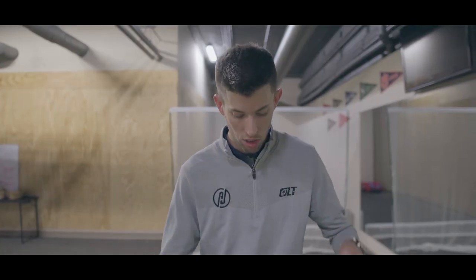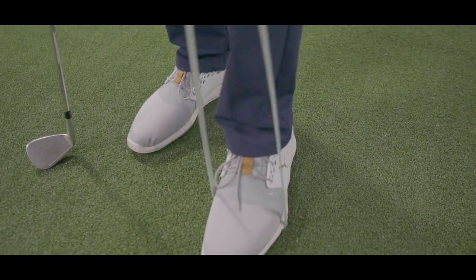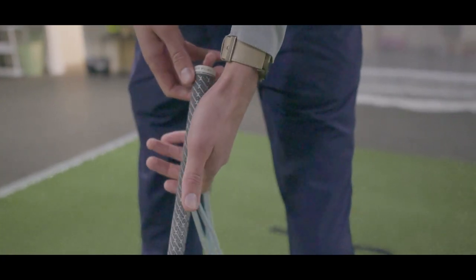For station two, you're going to need a band of some sort. We use super flex bands — this is going to be one of their lighter resistance bands. What we're going to do here is put it underneath my lead foot, make sure there's a little bit of tension, and actually take my grip with the band on the back side of my grip.